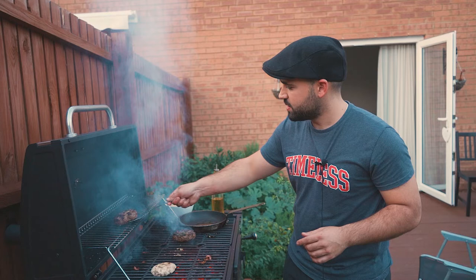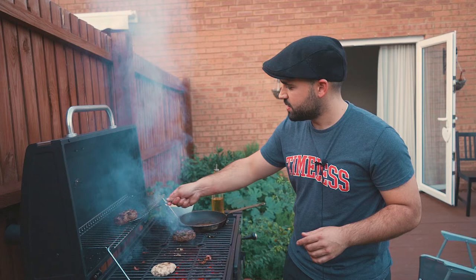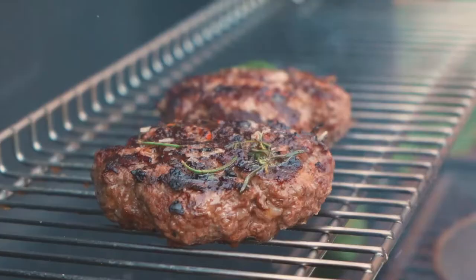My burgers are ready. I'm just gonna put them up so they rest and keep warm. And while I'm waiting, I'm gonna cook some fried eggs.